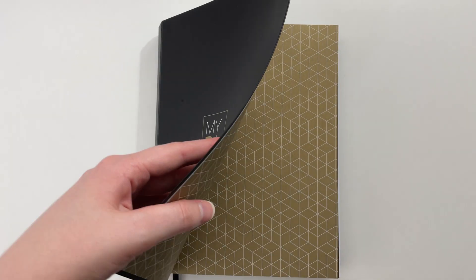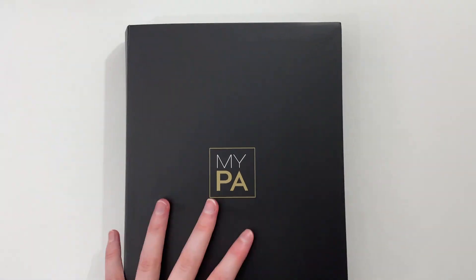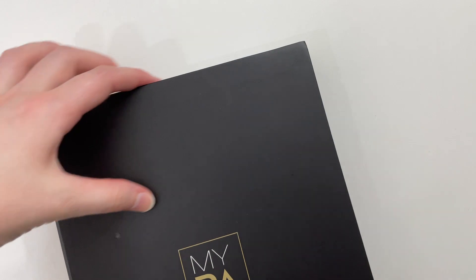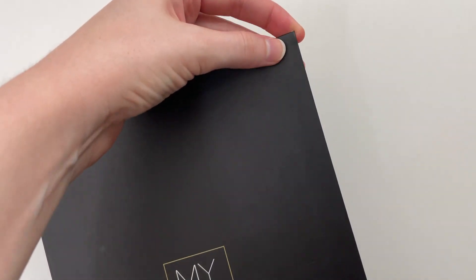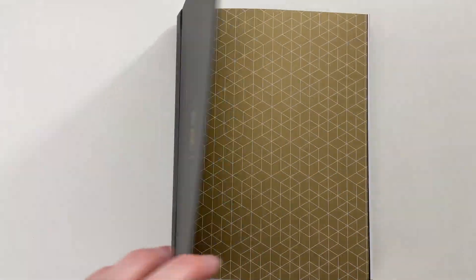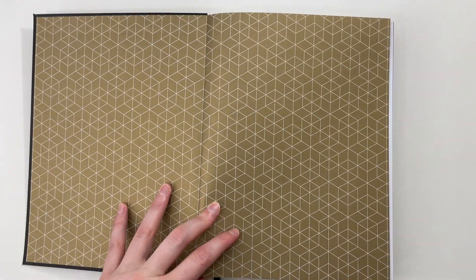The cover is a bendy soft cover, and just from looking through it throughout the week for this review it has already gotten a little bit scuffed. But I can see why they chose this cover material — if they'd gone with a hardcover it just would have been way too heavy to be practical.